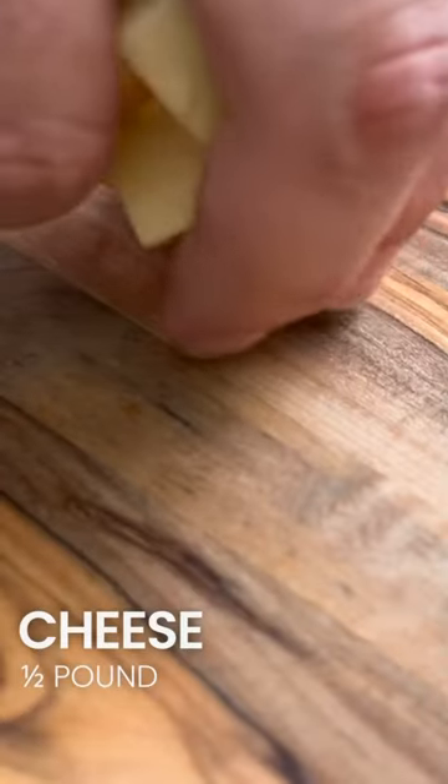Now we're gonna add in some cheese. I used Colby, cheddar, pepper jack — use whatever cheese you wanna use.